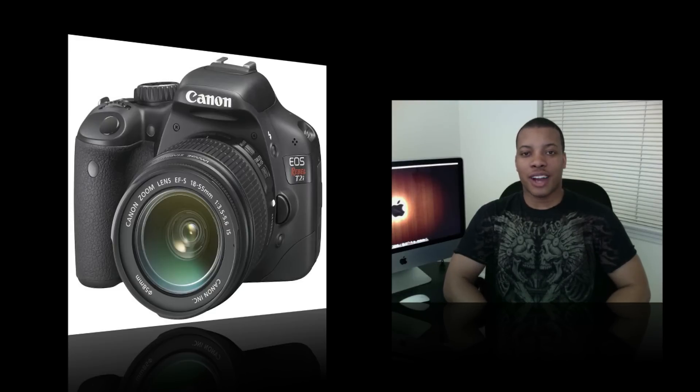Hey, what's going on YouTube? Sori Knows Best here, testing out my new Canon Rebel T2i. I'm going to be doing a quick comparison, so make sure you click on the 720p button.